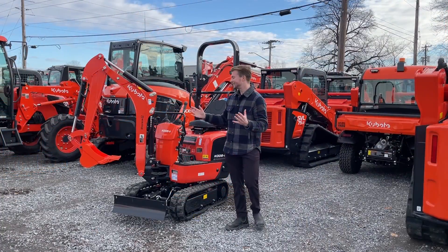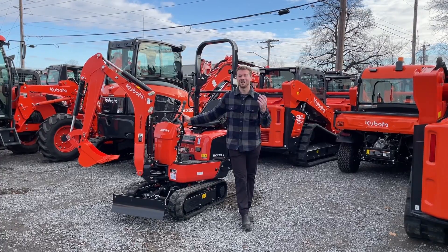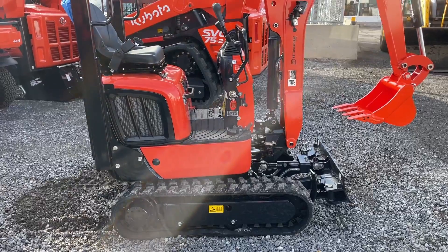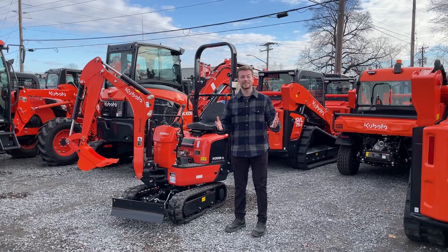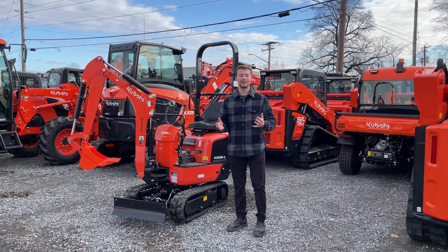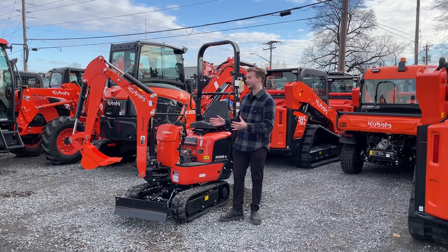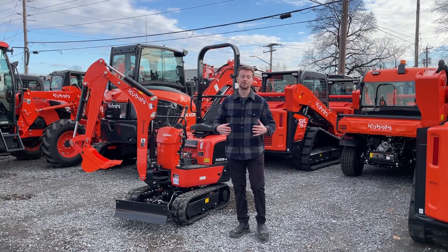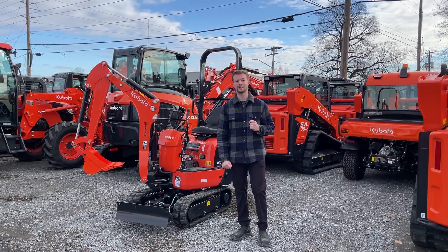When most people look at this excavator for the first time, they think it's an extremely cute excavator. Obviously it's not going to move mountains — it's not going to be like the KX-057 behind it where you're going to do some serious excavating jobs — but it definitely does have its uses and applications. More often than not, we see these get sold to rental yards, and they're extremely popular choices because of how small they are and how easy they are to rent. Almost anybody can pick up this excavator and within an hour or so they can pretty well be pros at any kind of backyard tasks they have to do.